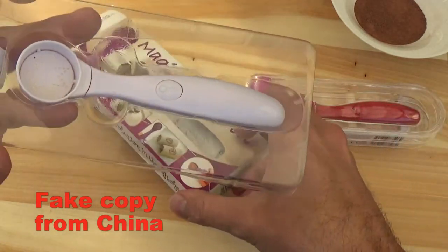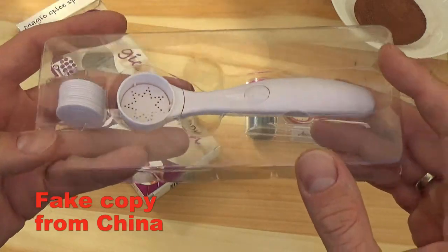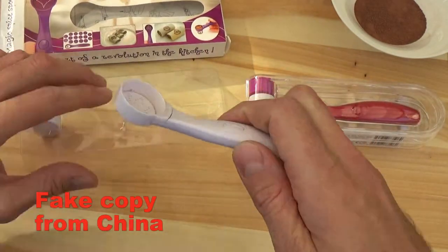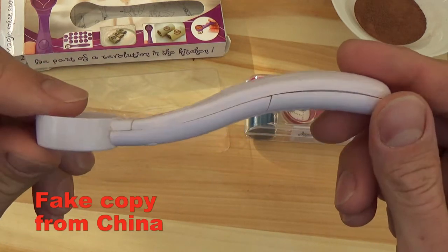Inside you got the product in a very bad quality plastic holder — a transparent holder. And even the product feels like a very cheap toy, a very cheap Chinese toy.